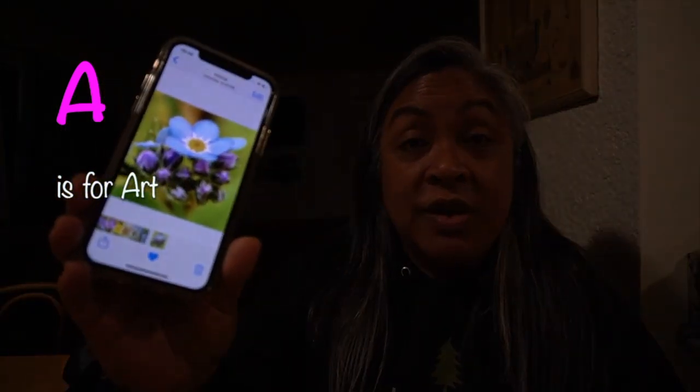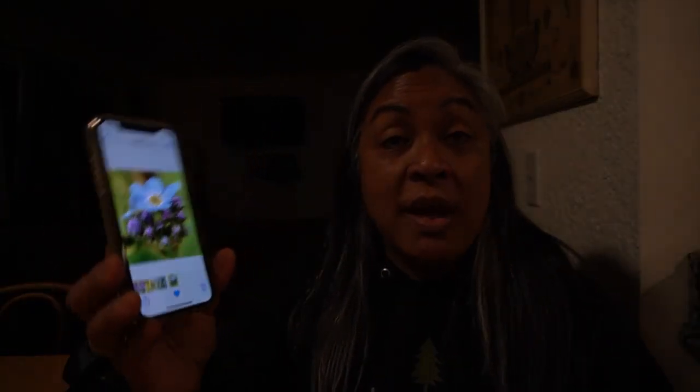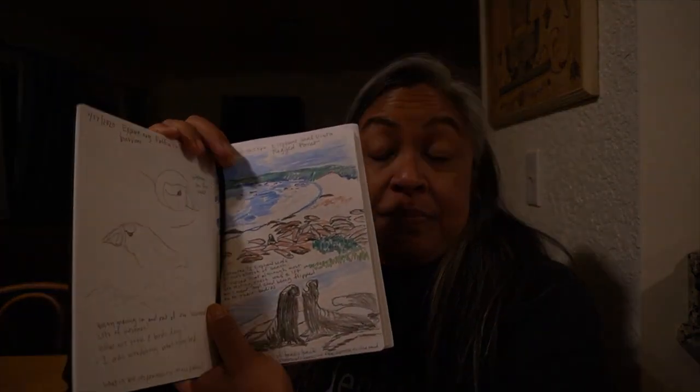Now the A is about art. Two things I do as an artist are, of course, my photography — I take lots of pictures when I'm outside observing. And the other thing I do is take my nature journal and draw pictures and take data. That's how I use A as an artist.